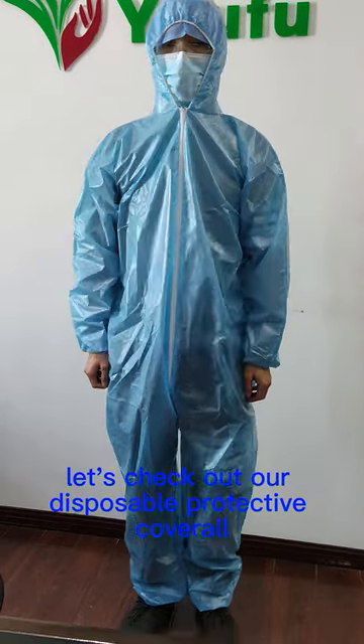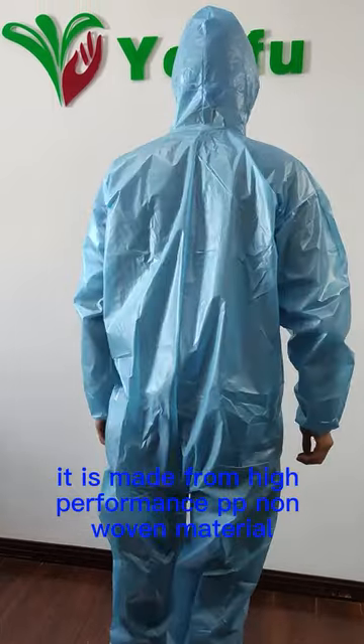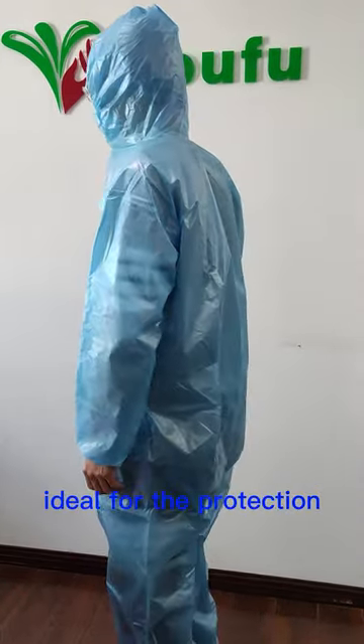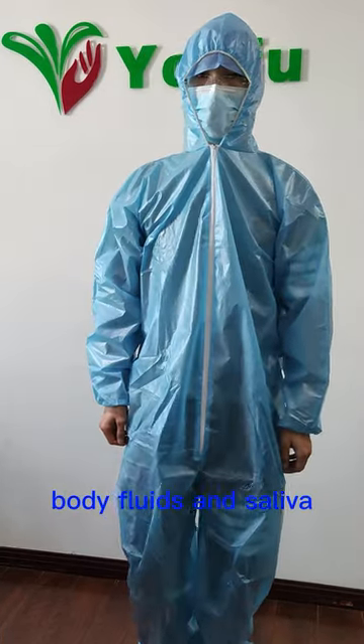Let's check out our disposable protective coverall. It is made from high-performance PP non-woven material coated with PE film. Ideal for protection against accidental liquid contaminants such as blood, body fluids, and saliva.